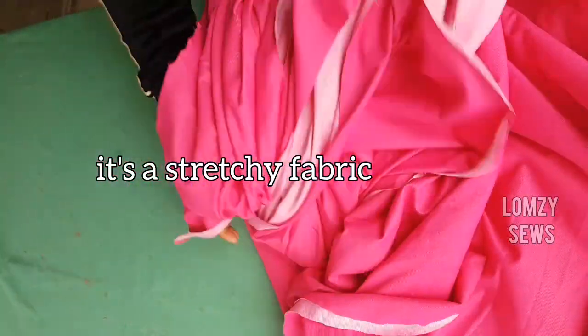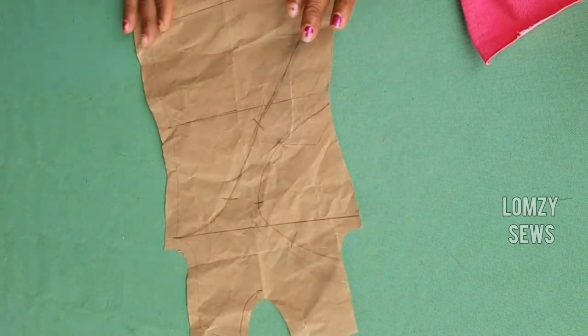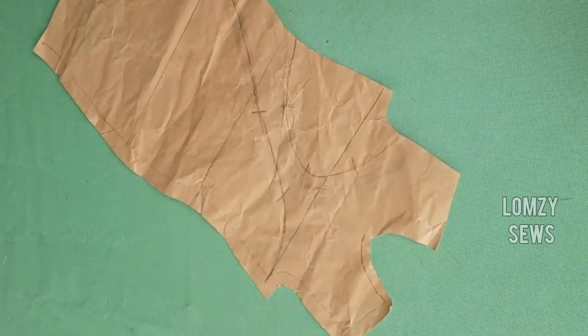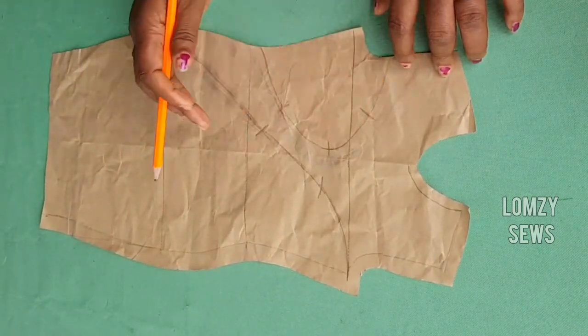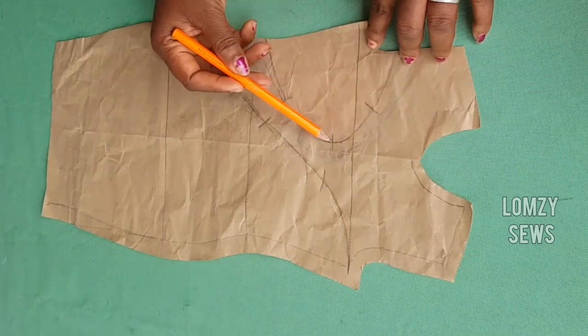So let's start with the tutorial. This is the pattern we used yesterday. Both the pattern and the fabric are not going to waste — we're going to convert this into a corporate dress. If you guys watched that video, if you have not watched that, I will drop it in the link below. So you can see the cutouts that I made.